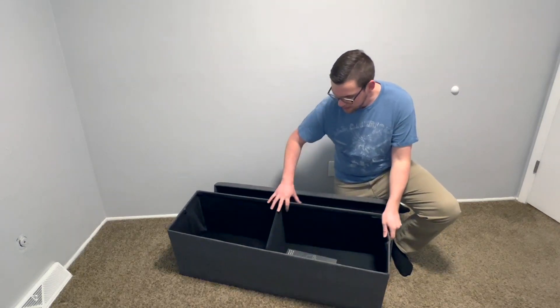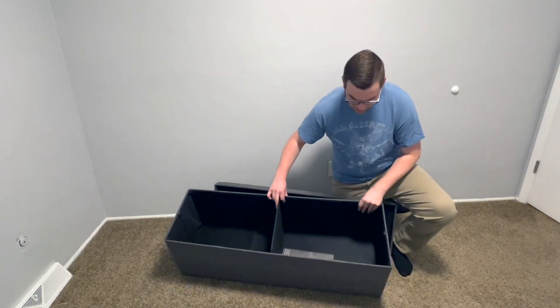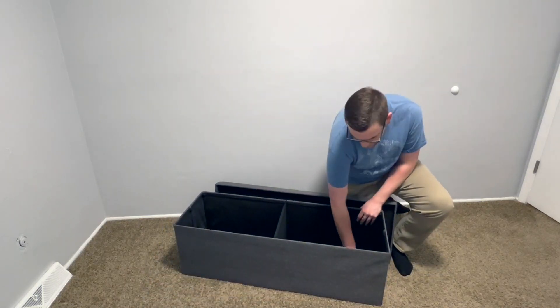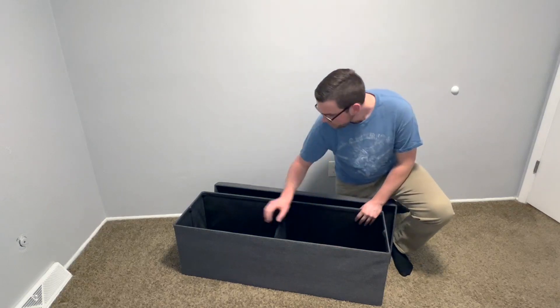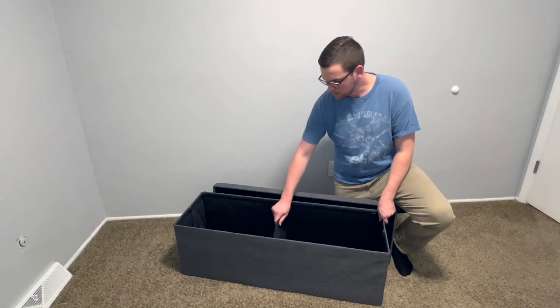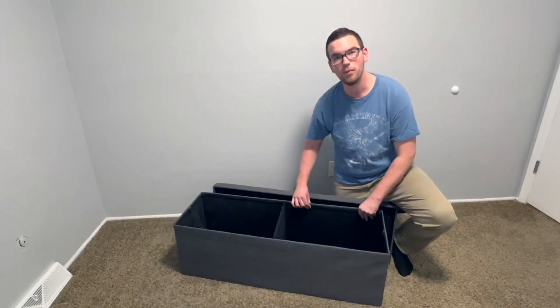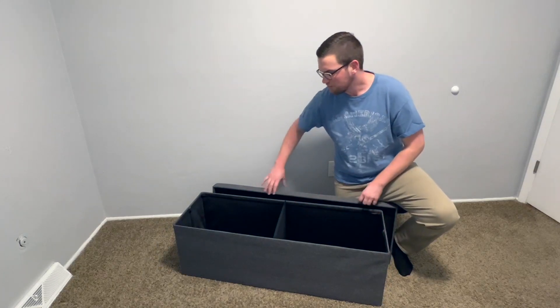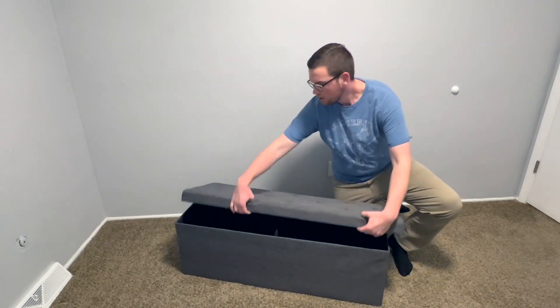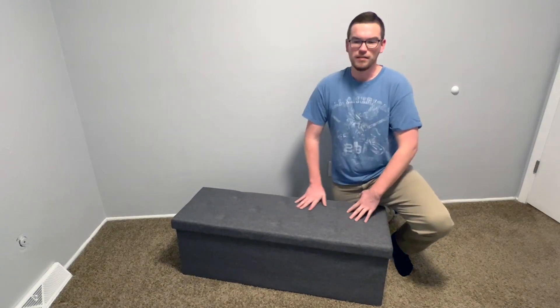On the inside you'll see I still have the instruction manual in there. On the inside it is all just fabric. There is a hard bottom that you can put in when you're installing it, and then this middle section here not only keeps it sturdy but divides it, depending on what you want to put in it. You can have divided compartments there, which is nice. And the lid can just easily slide back on like this.